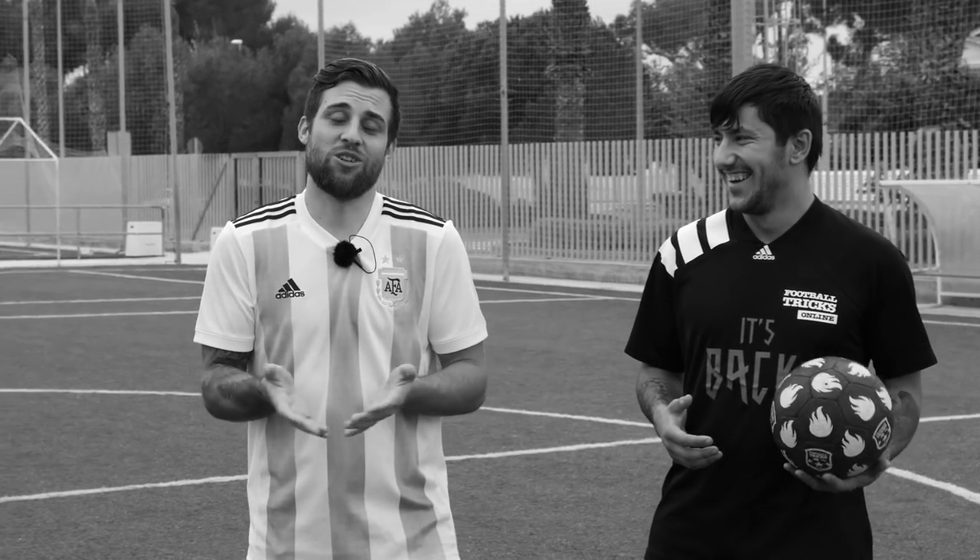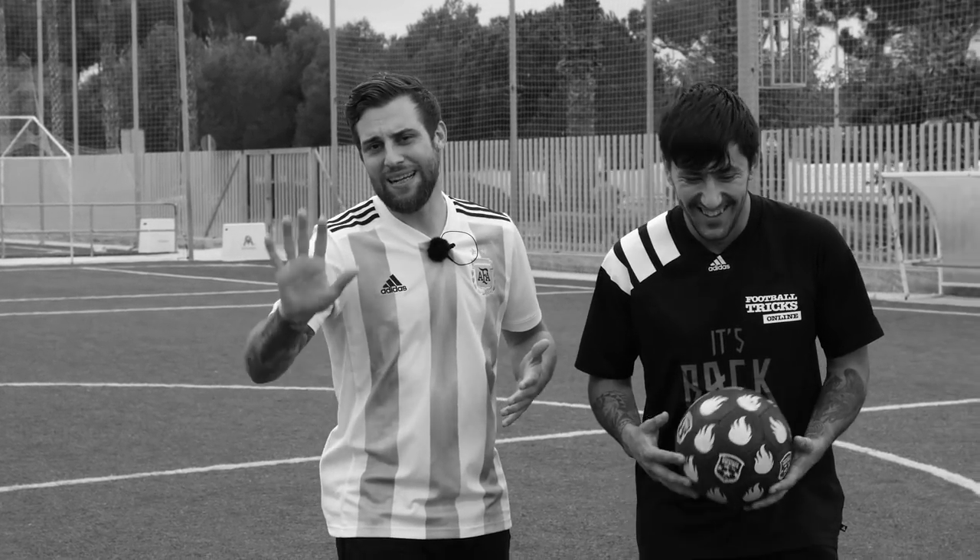Pero estoy en el horno, me mandaste al frente mal. Bueno, seguro que te va a salir bien el truco, y los seguidores quieren ver cosas nuevas. Dame unos 6 meses. No, tenés como 5 días, que es más o menos cuando vamos a subir el siguiente tutorial.